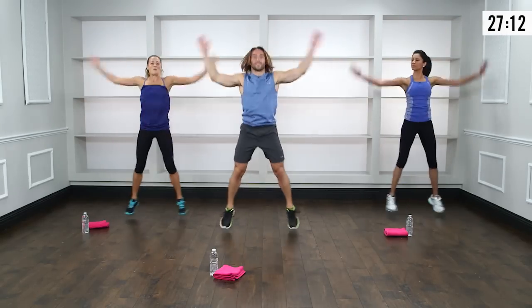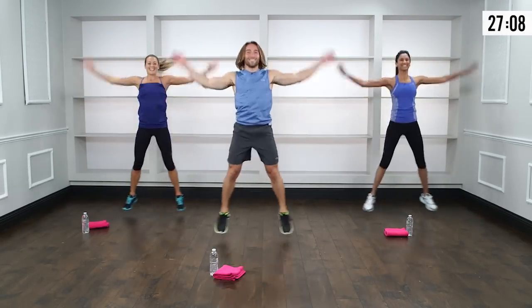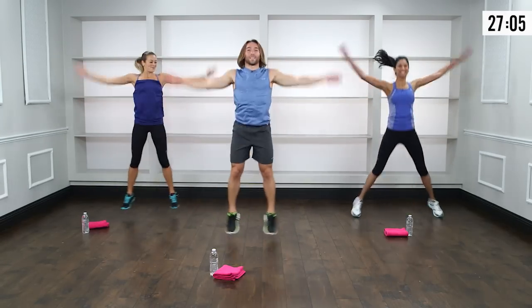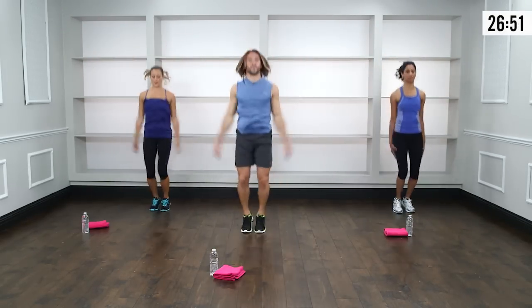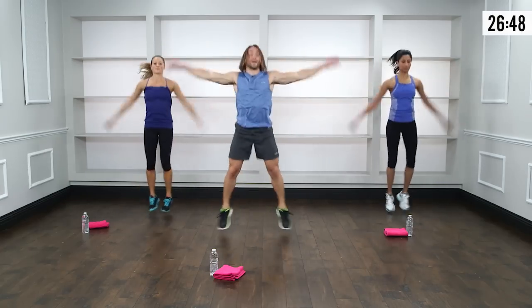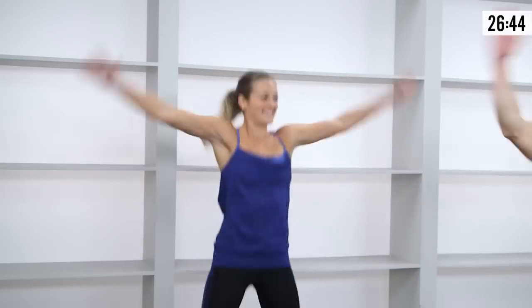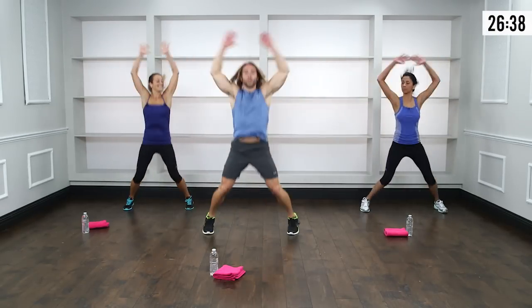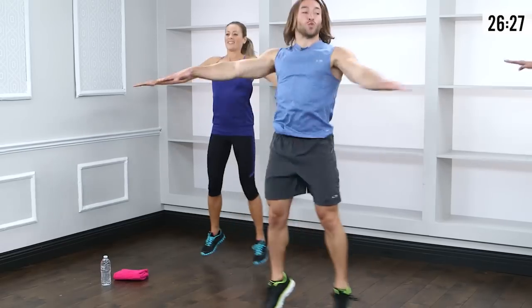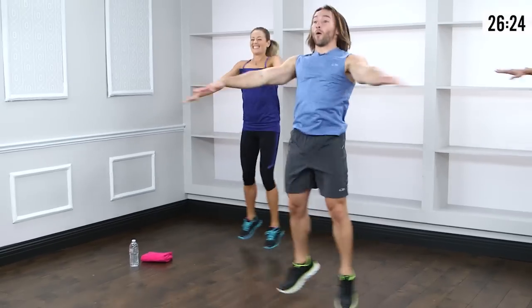Right into jumping jacks — didn't expect that! Touch the fingertips at the top, slap the thighs lightly at the bottom. Keep the shoulders pulled down the back. When you're doing jumping jacks, pay attention to the toes and knees — make sure they stay in alignment, knees don't buckle in, toes stay pointing forward. Then transition into crossover jacks: left over right, right over left, arms parallel to the floor. Don't let those arms lift or lower a centimeter.